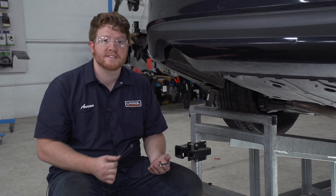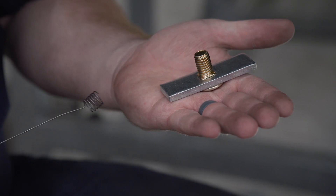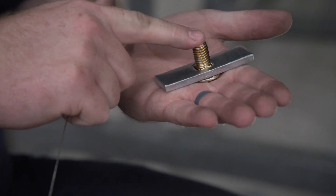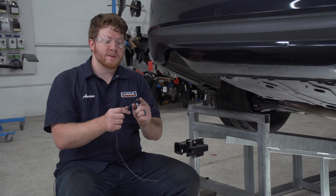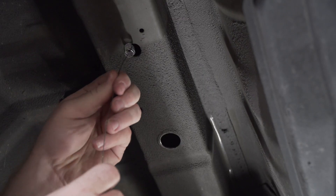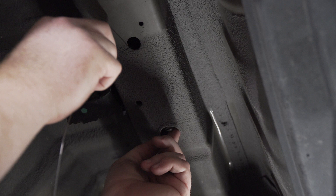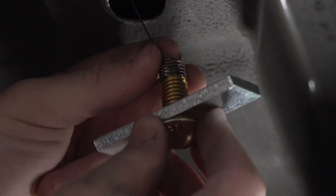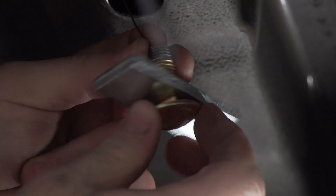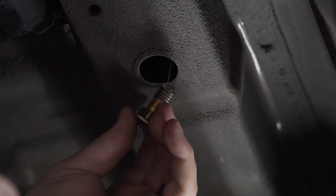Now that we have our two access holes drilled, we're gonna bring our hardware into place using the provided fish wires. For each attachment point we have a carriage bolt and carriage block. To get them into place we're gonna take our fish wire with the coiled end, push it through our rear hole and it'll come out of the access hole. Then we'll attach our hardware onto the coiled end — we're gonna push the block in first, followed by our bolt.